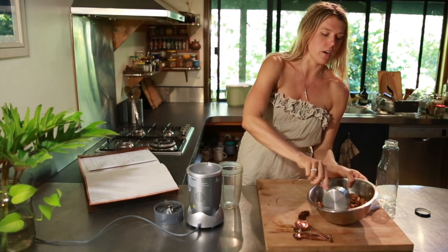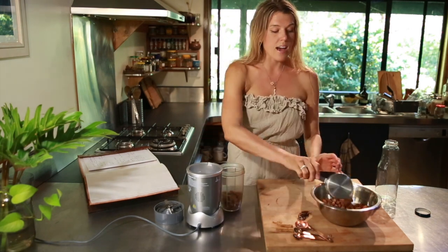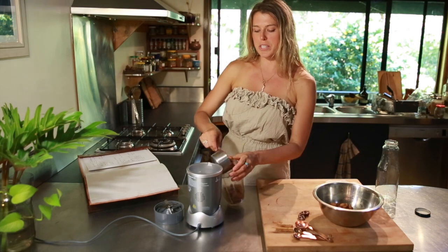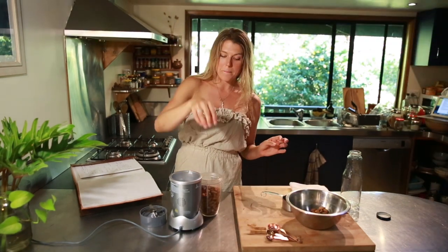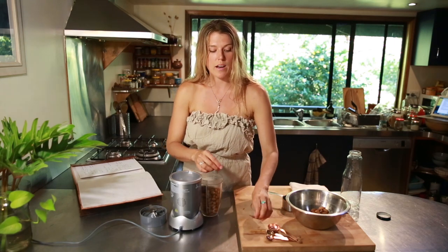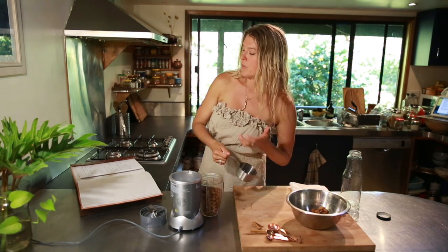Two cups of our soaked almonds. The reason we soak these is it makes them easier to digest, and the almonds blend better — they've absorbed tons of water, they're all juicy and ready for milking. Two dates. A little bit of cinnamon — one teaspoon. That might be a lot for you; we love cinnamon in this household, so maybe start with half a teaspoon and add more if you want. And then three cups of water.